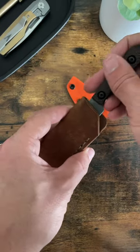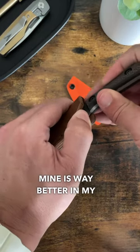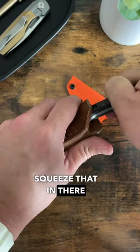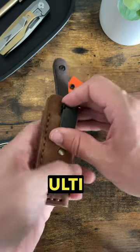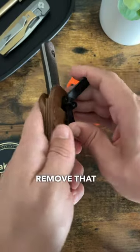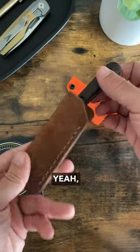It does come with a kydex sheath, but I'm not a big fan of kydex sheaths. The leather one is way better in my opinion. We can squeeze that in there — that's more my style. With the Ulti-Clip it's easier to put in and out of the pocket this way as well.